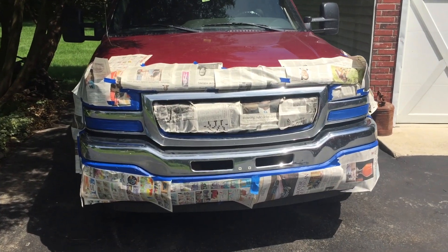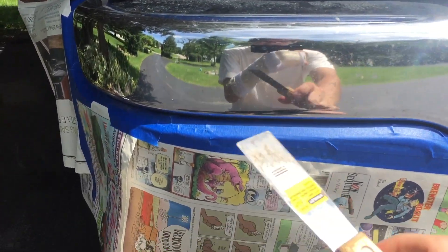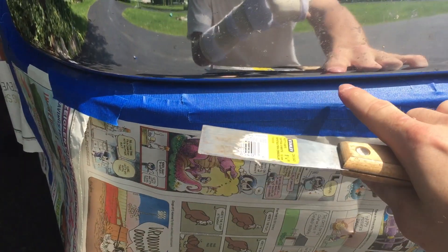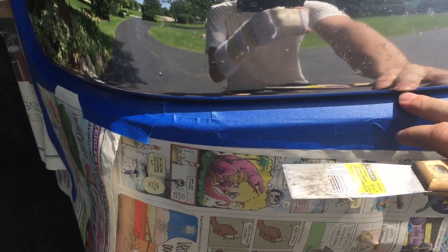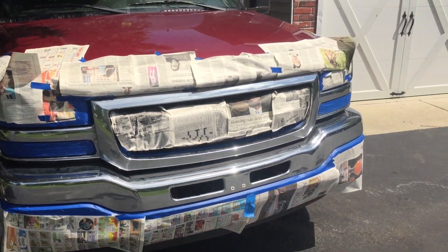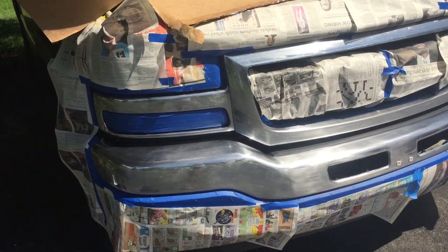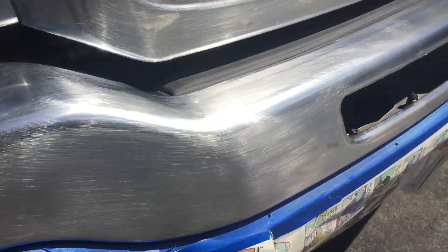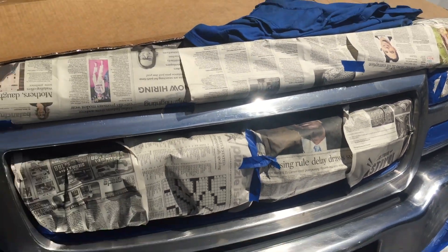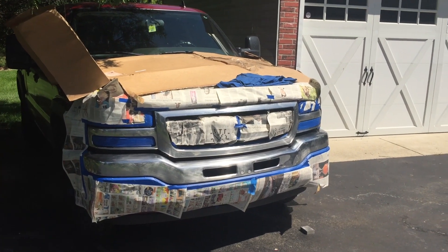We finished masking. A good tip I found was if you take some type of knife — like a putty knife — and stick it in the cracks, you can get the tape all the way in so you don't risk painting the stuff you don't want to. We're done masking and now we're going to sand it down. It's all sanded with 80 grit sandpaper and I think it turned out just fine. We are going to start priming, do probably two or three coats, and then start putting the black on.